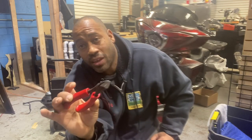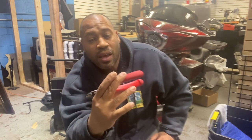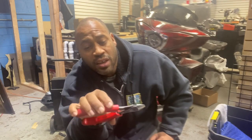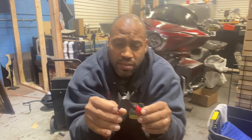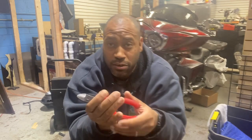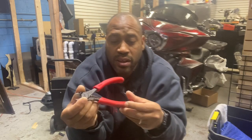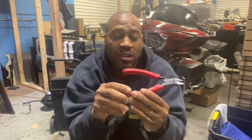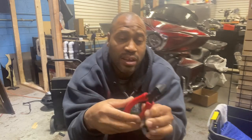Any installer who thinks a good pair of cutters isn't a big deal is still a rookie. Once you find a favorite pair of cutters, if you lose them or break them you will be heartbroken. I'm going to have to buy a couple more of these to keep in the stash in case they discontinue it — a couple of my car audio friends have posted that they've discontinued their favorite ones.